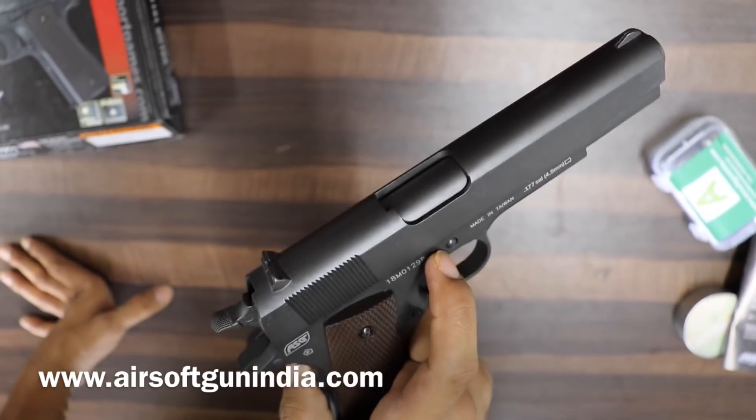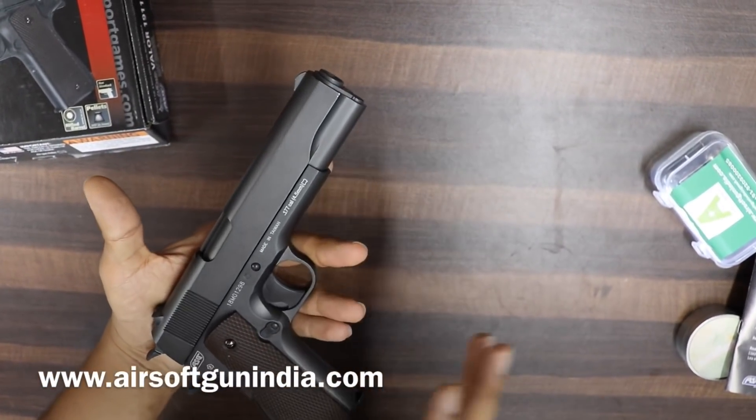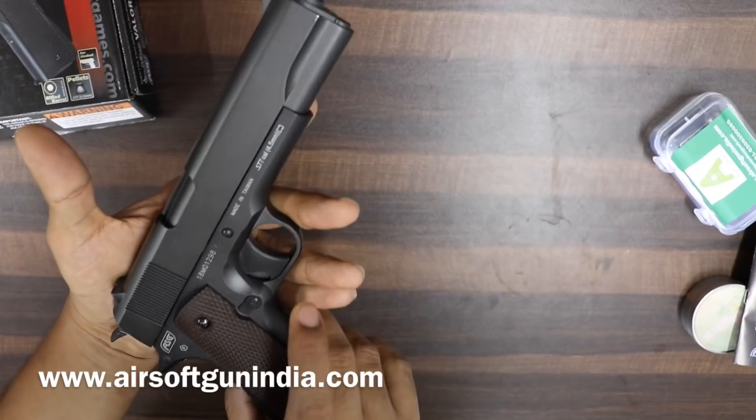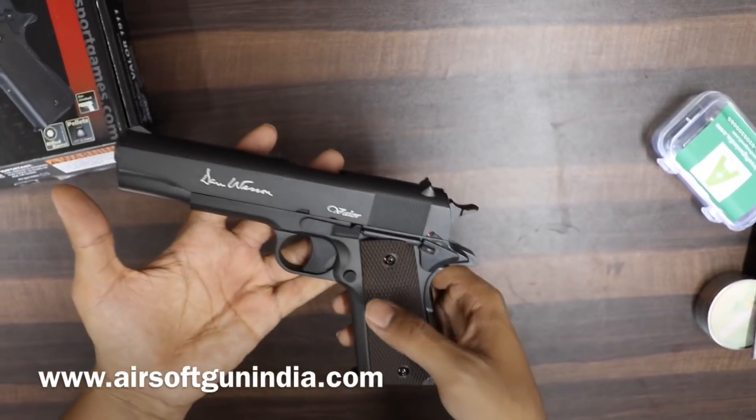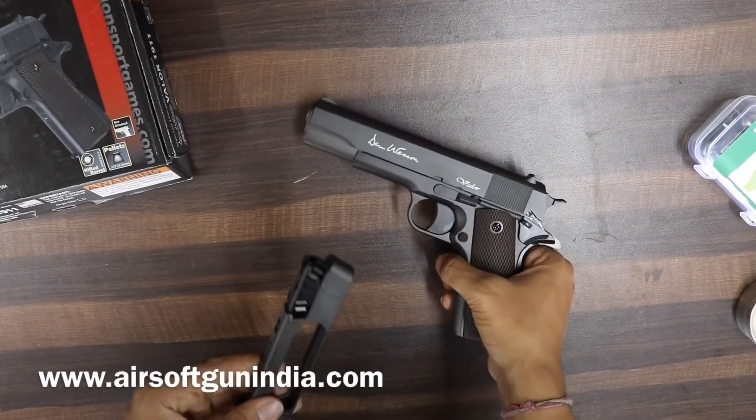Very nice guys — some guns, when you look at them, you just enjoy it. This is that kind of gun. Very nice. You can fire a thousand rounds from this.